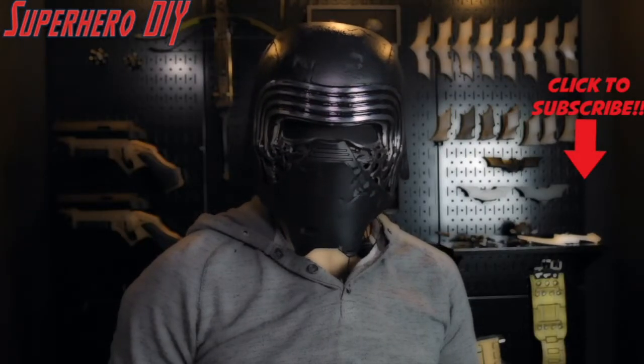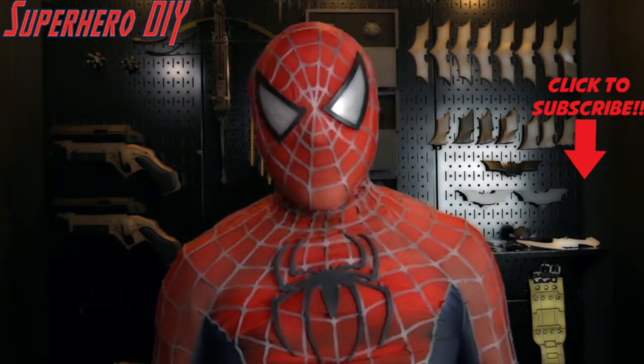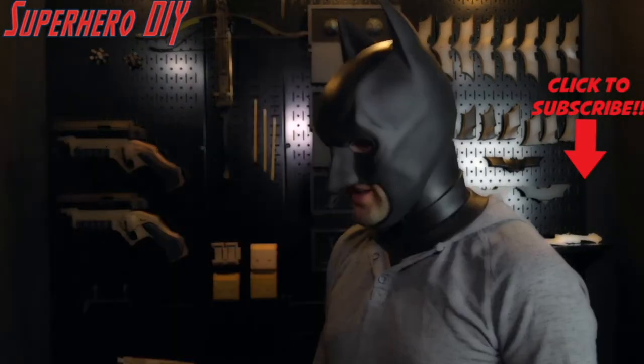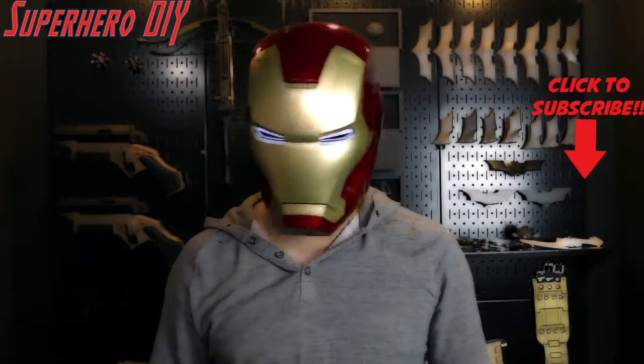Go through this with me, we'll figure out how it works and we'll make some cool stuff. Thanks for watching. If your wife would make fun of you for doing this, then you should probably subscribe and share it on Facebook, Twitter — all that cool stuff.